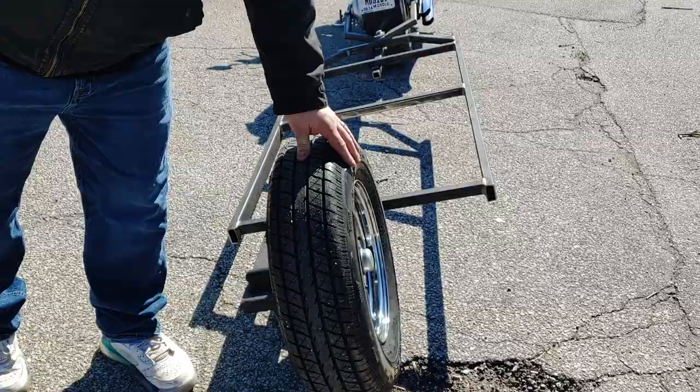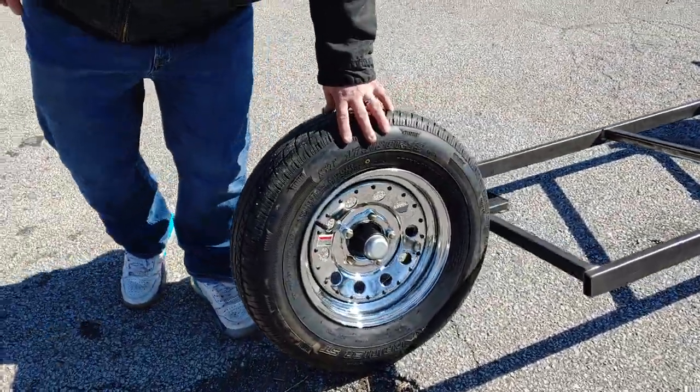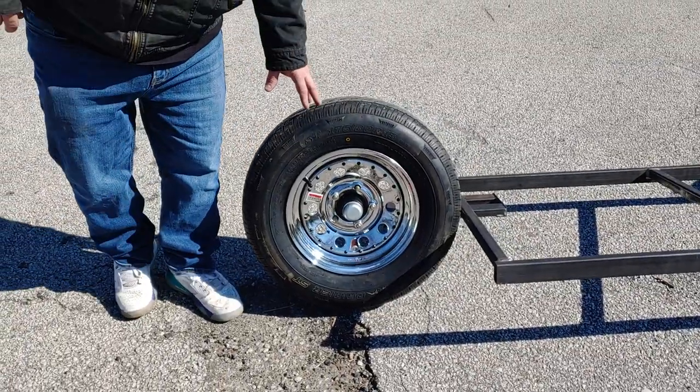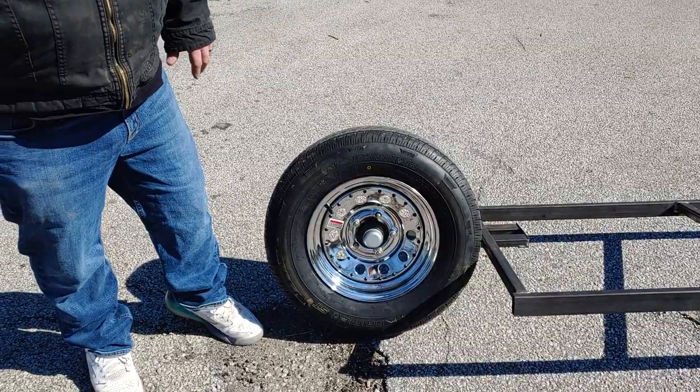We're using a regular trailer tire — it's 13 inches. The reason for that is if you have a flat or need a replacement, you can get that anywhere: Tractor Supply, Royal King, any place like that. You can buy one and put it on — no big deal — change the whole wheel and rim and everything if you need to.